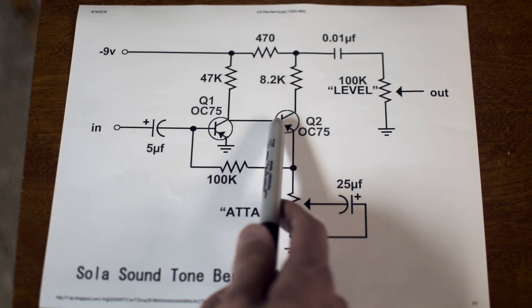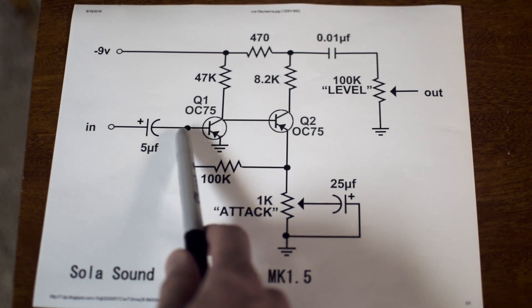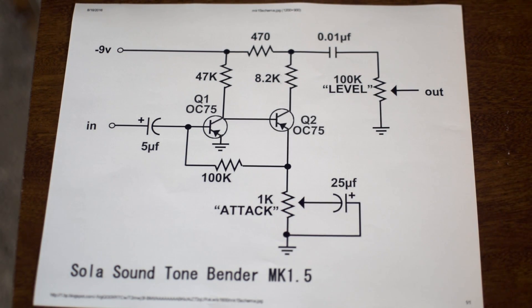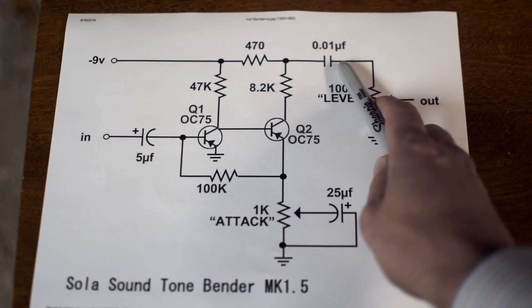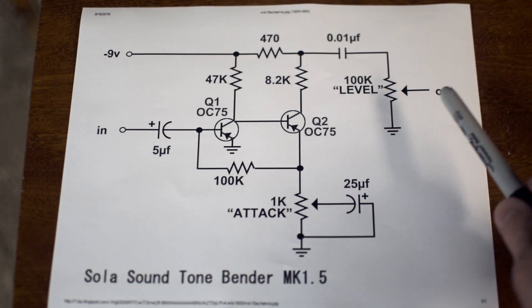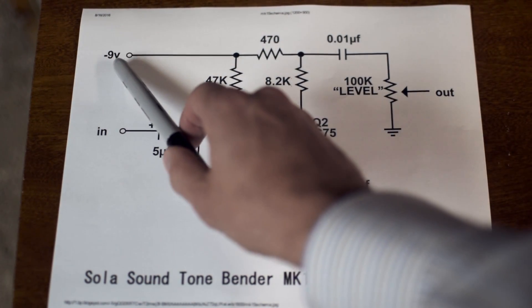Notice how we go immediately into the base of Q2, which is our second transistor. We have two main gain stages here — going in to the base of the first one, out the collector, into the base of Q2, and then out this direction where we go through a couple other components and through the output level pot. Then finally we have our output circuit over here. We have another capacitor — I'm going to call it the output capacitor — and then we have our output, a potentiometer for the level control going out to the switch and ultimately the output of the circuit.